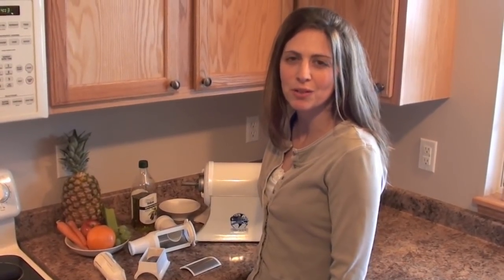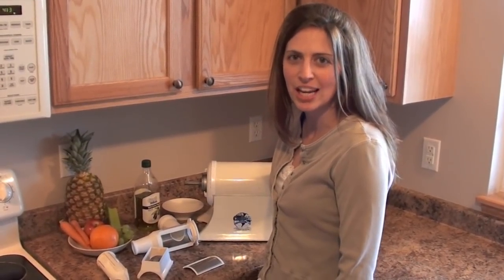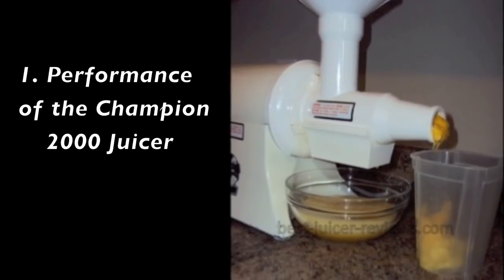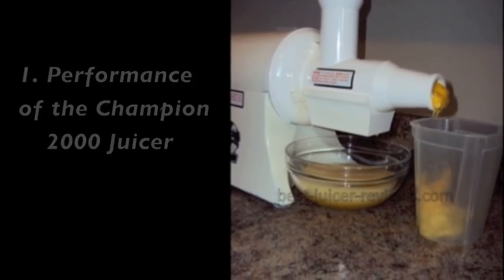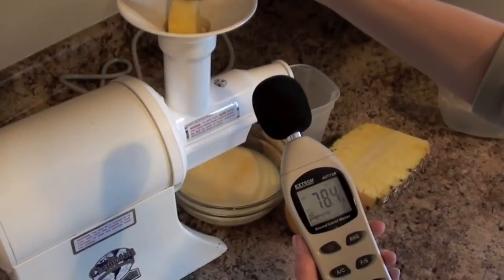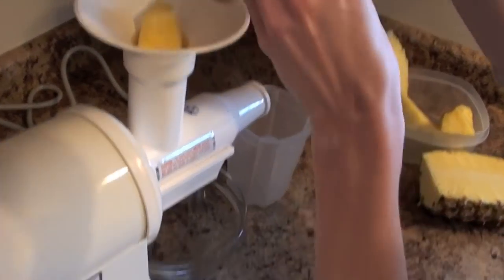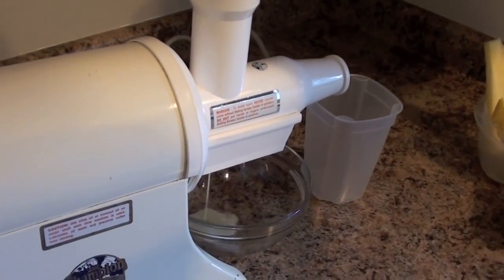Hi, I'm Lisa with Best Juicer Reviews and we're reviewing the Champion 2000 juicer. The metal switch on the side turns the Champion 2000 juicer on. It's fairly loud at around 75 decibels when you make juice.